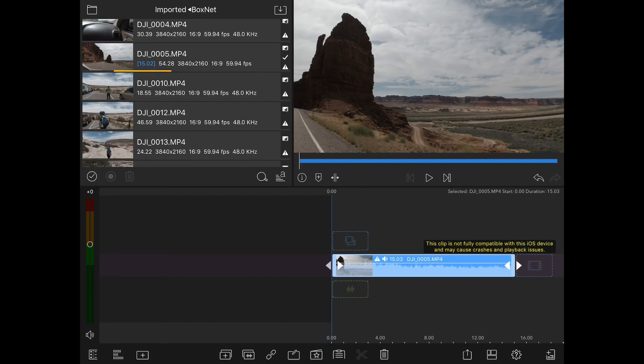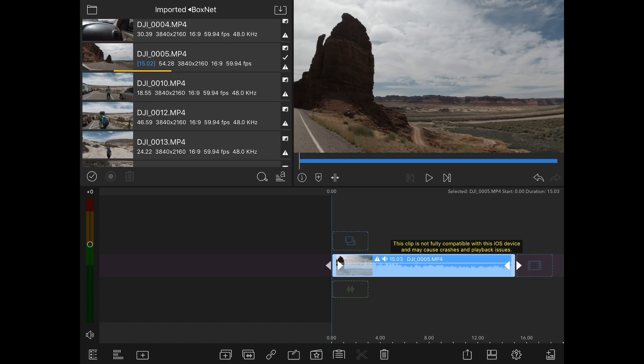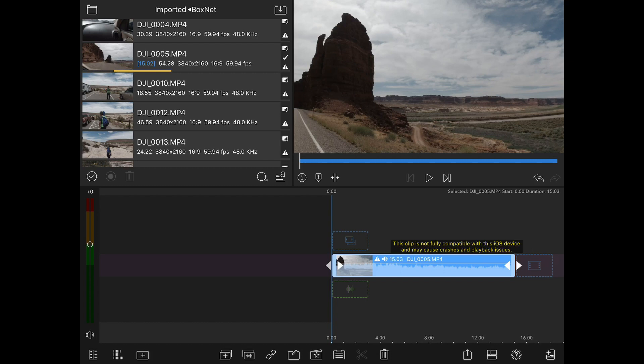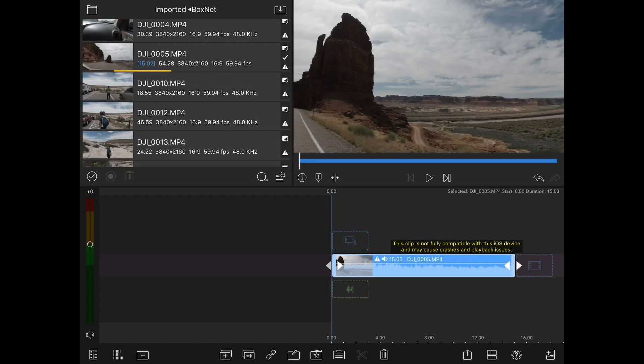The side menu pops out the track controls — we have locking, insert mode, visibility, and whether audio is playing. There's also a control for audio levels. And there's a little add button to add things like titles. I don't remember if that was there before. All of our editing tools have moved down to the bottom, so they're no longer in the toolbox — which is one of the things they said would be changing.